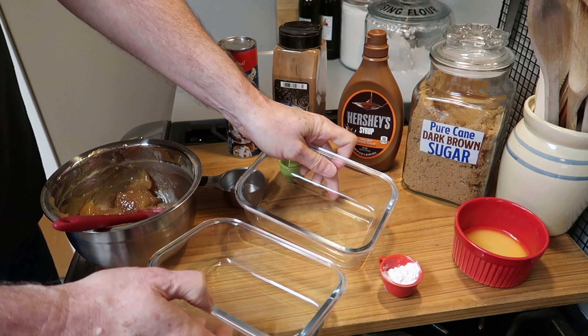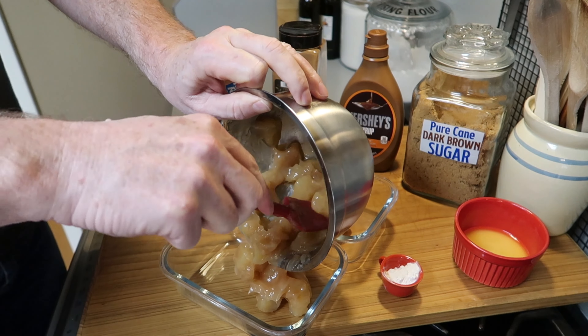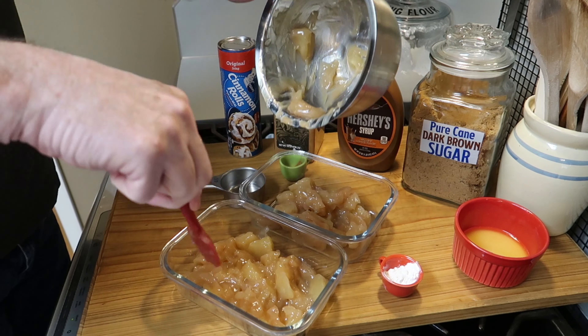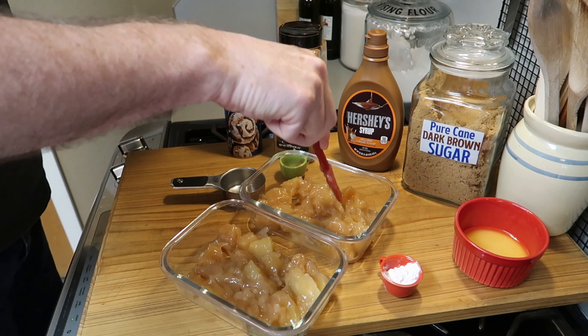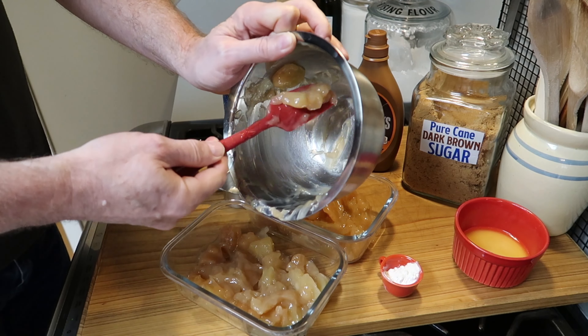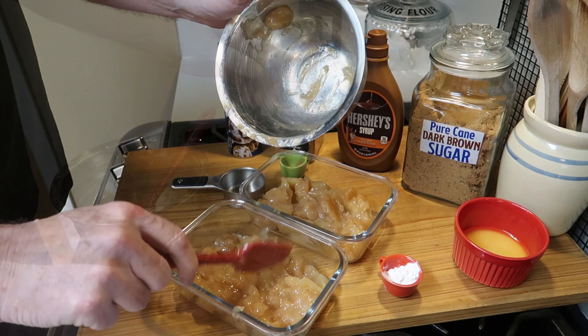Now we want to get two baking dishes. I'm going to use two — you could just use one, but I'm going to do two so I can bake one today and have one in the refrigerator to bake later. Divide the apple mixture into the two small baking dishes — those are five by seven baking dishes.